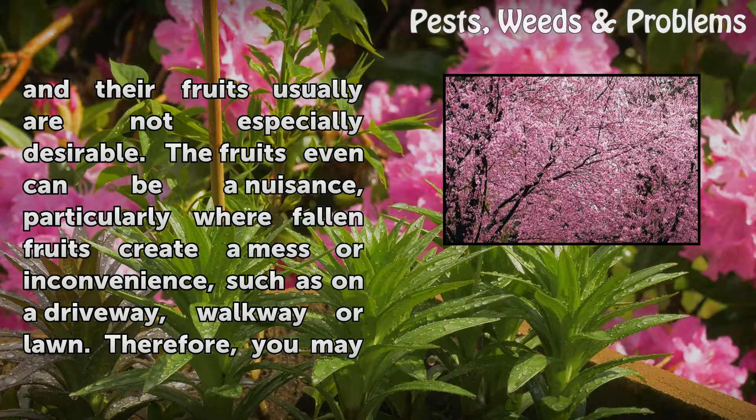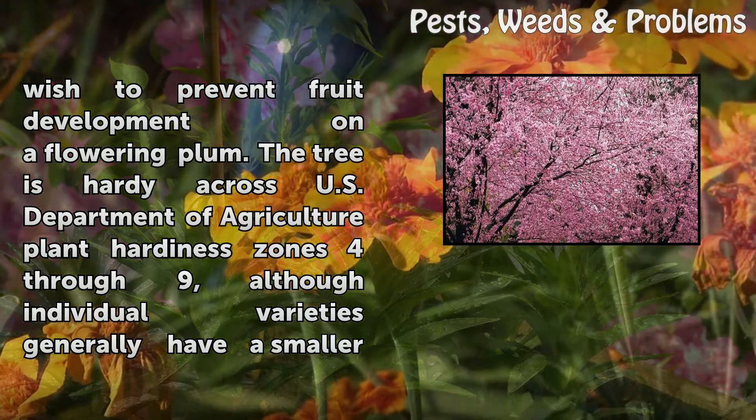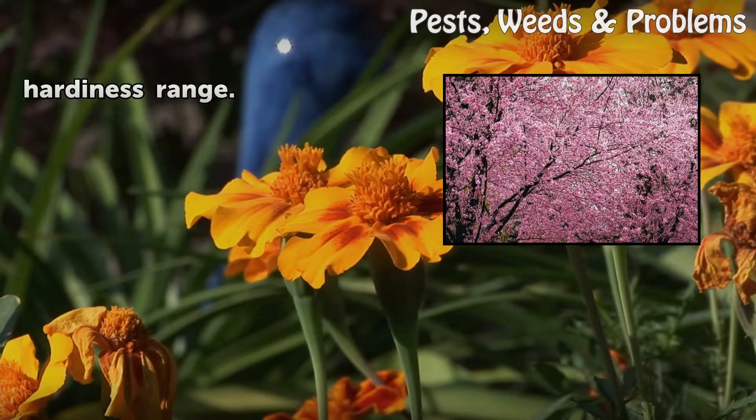The fruits even can be a nuisance, particularly where fallen fruits create a mess or inconvenience, such as on a driveway, walkway, or lawn. Therefore, you may wish to prevent fruit development on a flowering plum. The tree is hardy across U.S. Department of Agriculture Plant Hardiness Zones 4 through 9, although individual varieties generally have a smaller hardiness range.